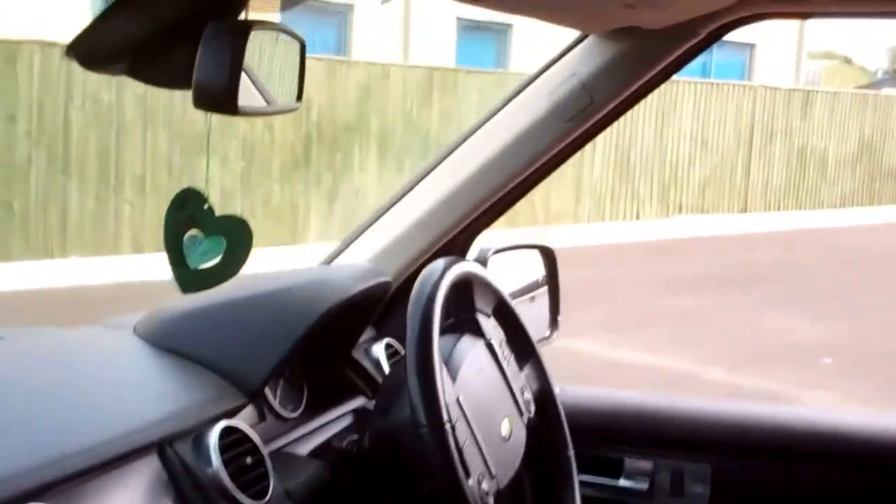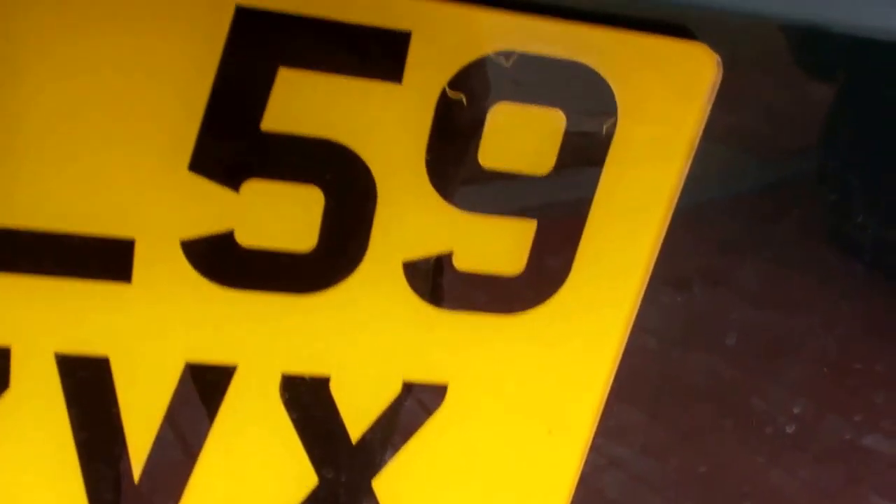Today we're going to upgrade the interior lights in the Discovery 4 — it's the same as a Disco 3. We're going to replace these three little lights in here with LEDs, do the back (we missed those on the last video) — there are three in the back — and do the interior lights under the doors.